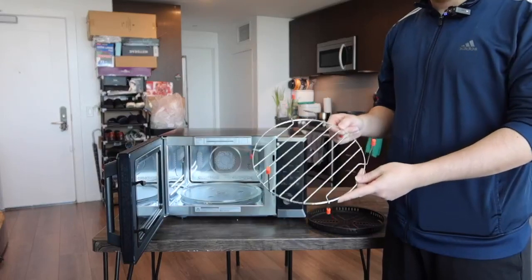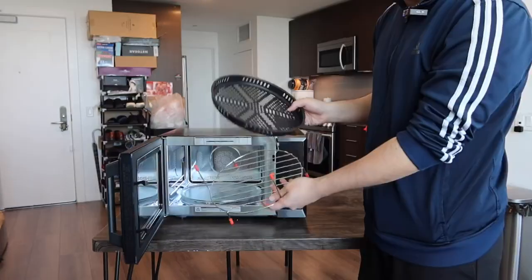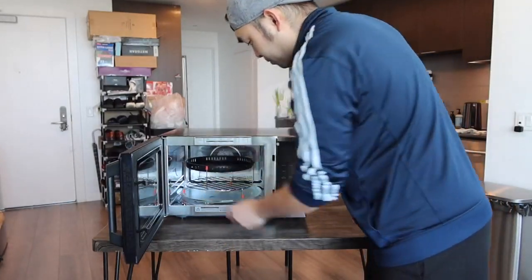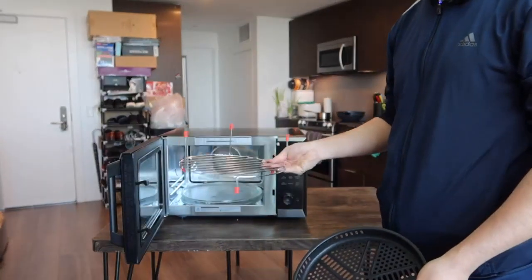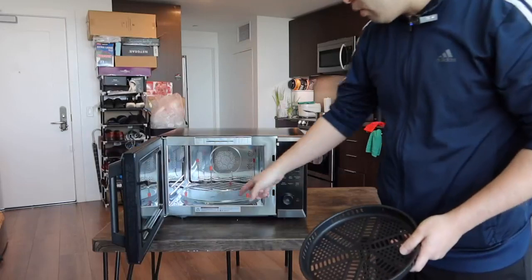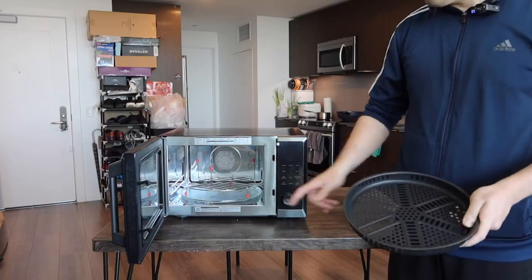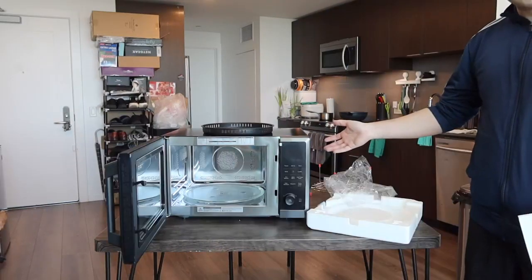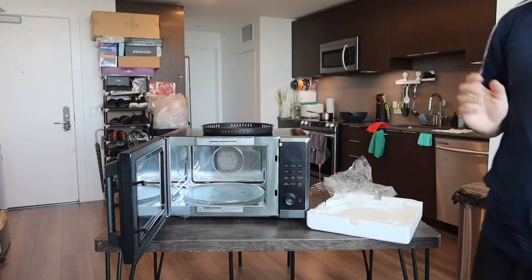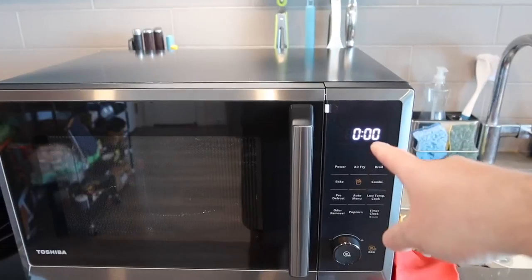For the baking or air frying option, you place the rack on top of the glass tray inside. The design allows you to use it either way — the air frying option lets drippings fall to the bottom so cleanup is easier. When using the microwave option, you do not want to use both those accessories. Let me plug in the cable to show you what the product looks like powered on.